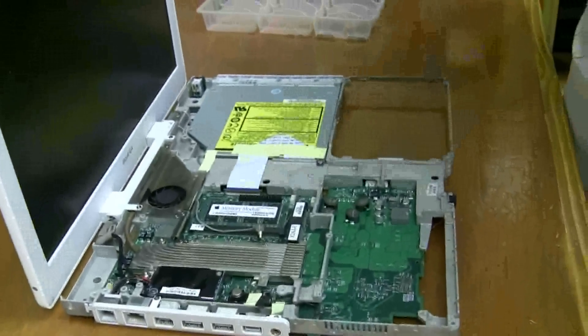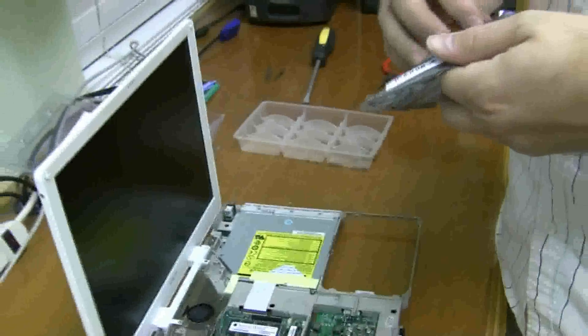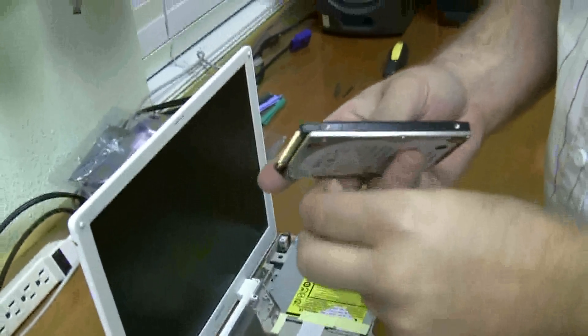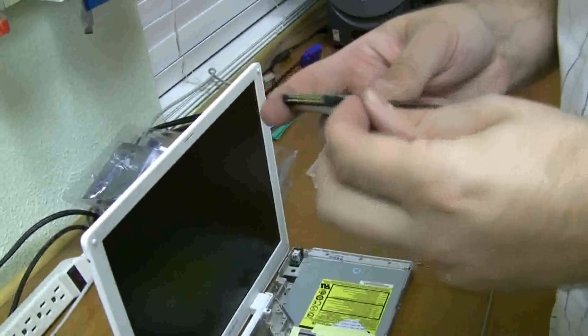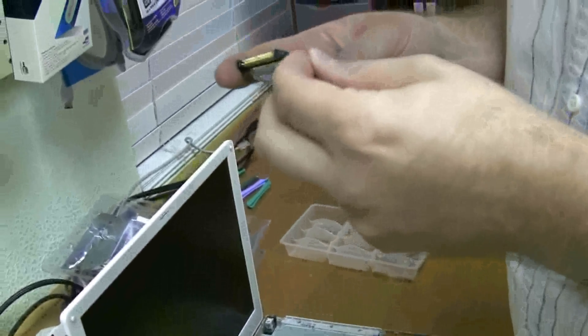Put this larger drive in. It's pretty simple — we just have to put these little screws back in. Now I'm fumbling a bit.